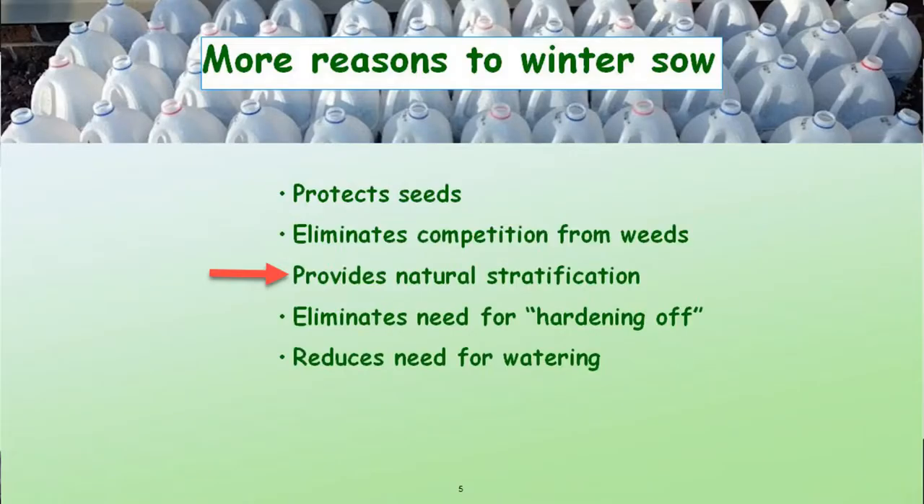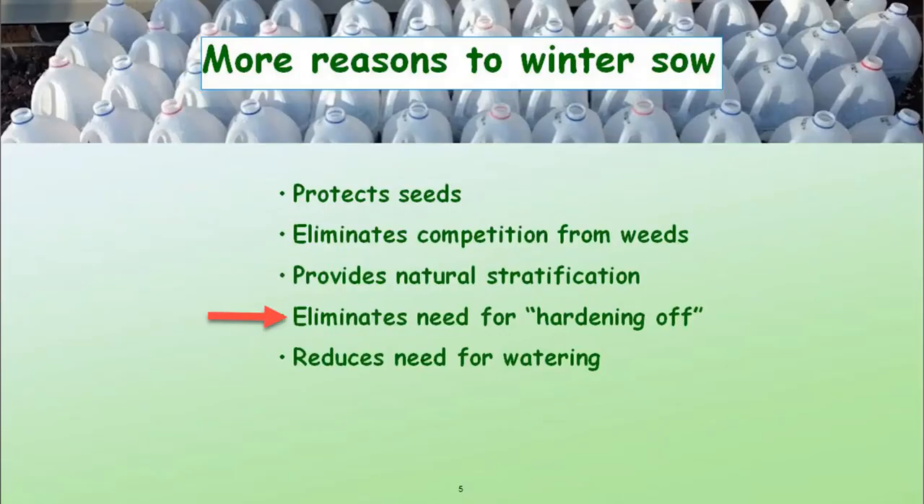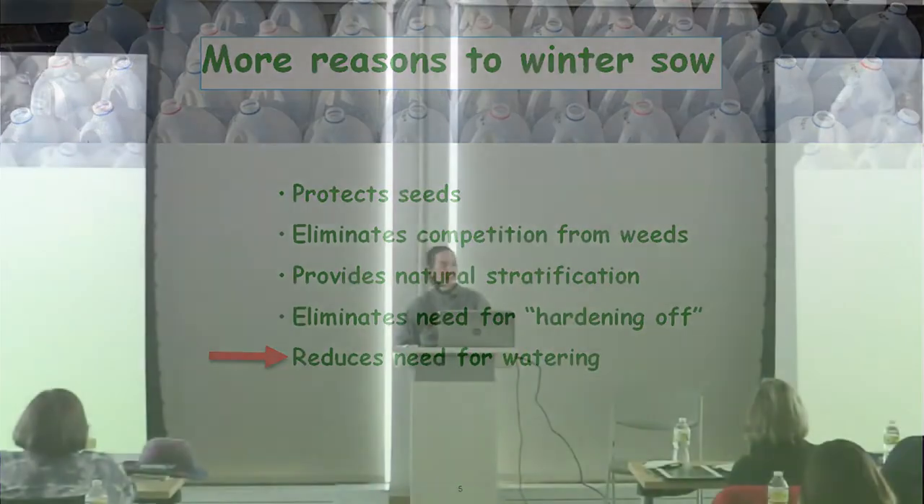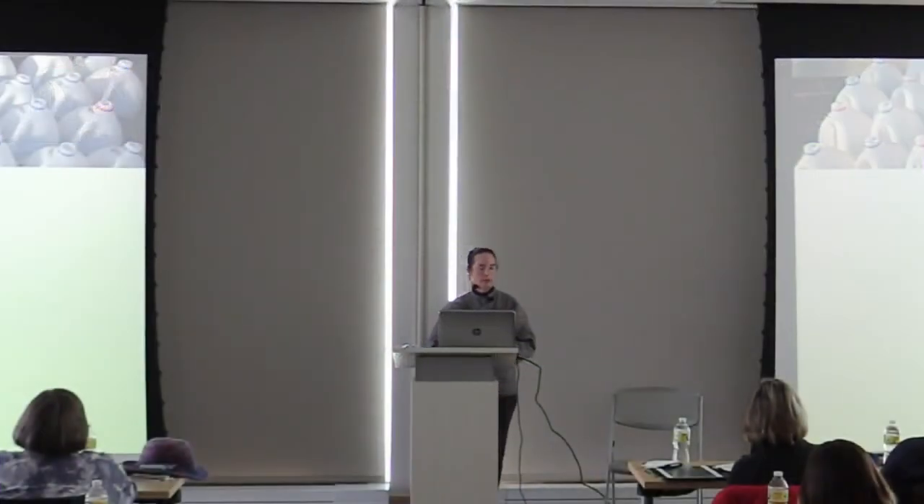It provides natural stratification. A lot of our plants, especially native plants, require a period of cold, moist exposure in the wintertime — they need to go through those freezing temperatures in order for the seed coat to break down. This method provides that naturally. It also eliminates the need for hardening off plants grown inside, reduces the need for watering, and once you set up your moist environment in that enclosed container, it pretty much self-waters itself through exposure to snow and rain.